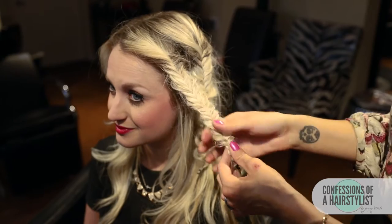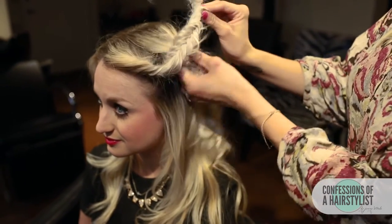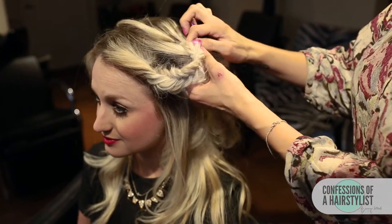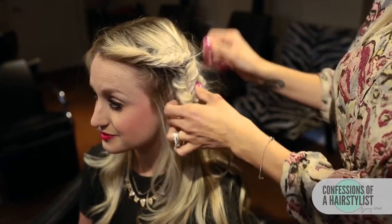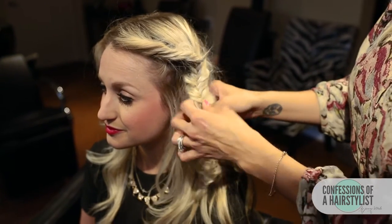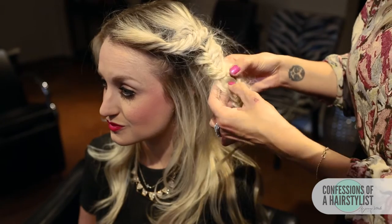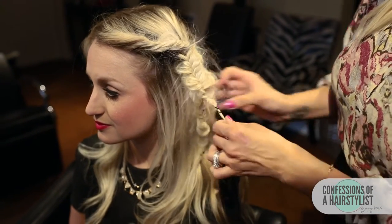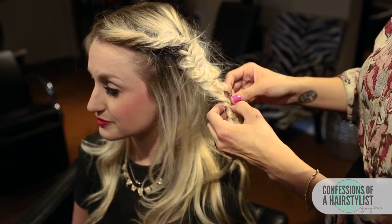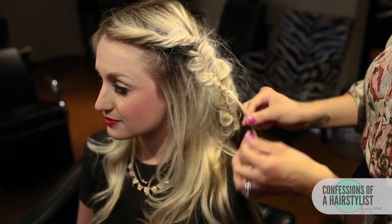Now that I've loosened this braid, what I'm going to do is just go ahead and tuck it into our first fishtail braid, split it in half and just tuck it in there. Then go ahead and put it through the fishtail braid to secure it. I'm just going to take this elastic off and then just tuck the ends into the fishtail braid.